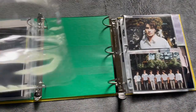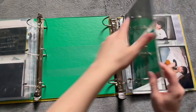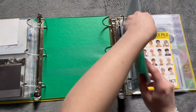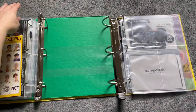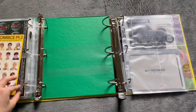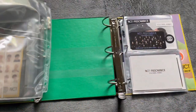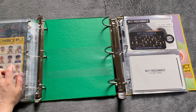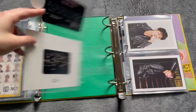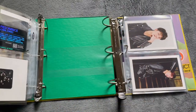This empty page is for my cake bag postcards. And then all these empty pages are for my OT 23 postcard set. And then I did get my Haechan AR ticket in and I went ahead and put this away.